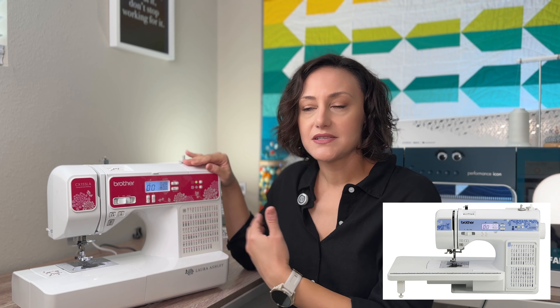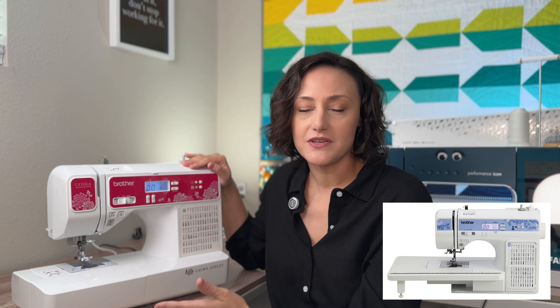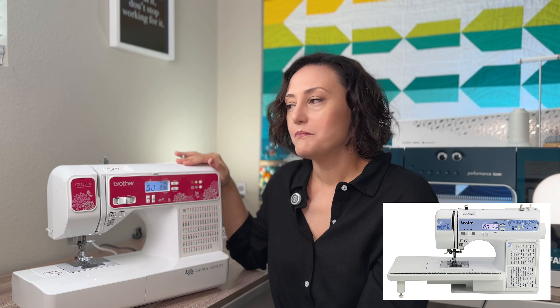When I first started quilting, I started on this Brother CX-155 Laura Ashley. This is a special edition machine. They no longer make this, but you can find the equivalent machine. I'm going to link the one that is a step up from this — an updated model from this machine — in the description box below.